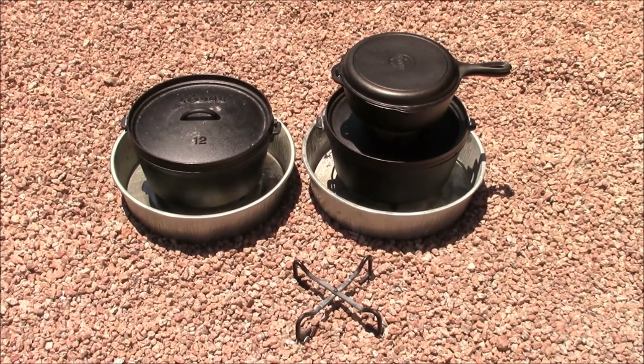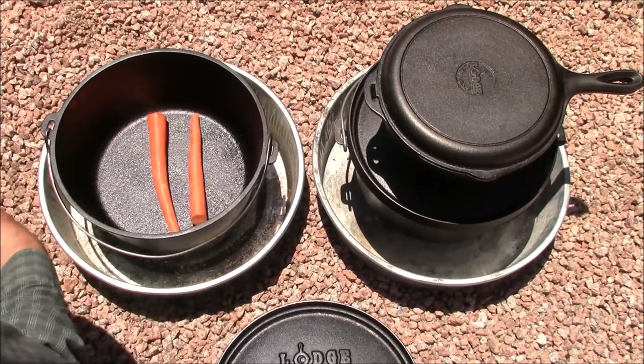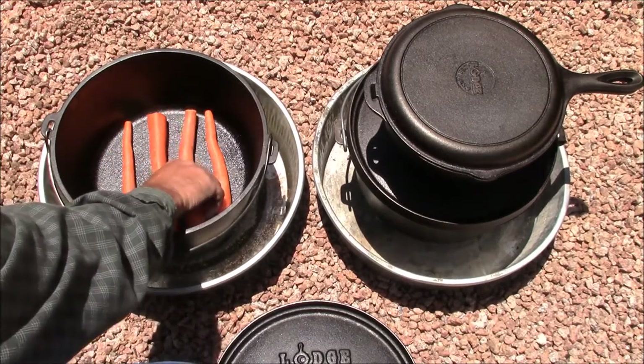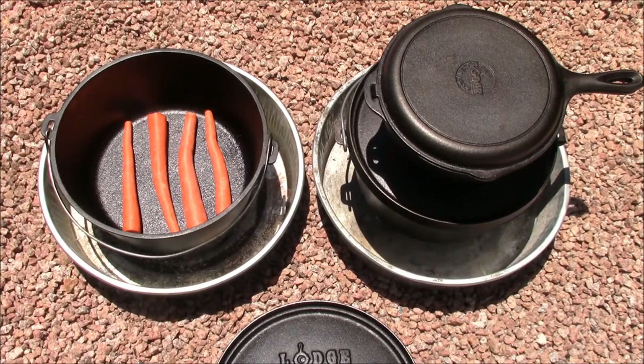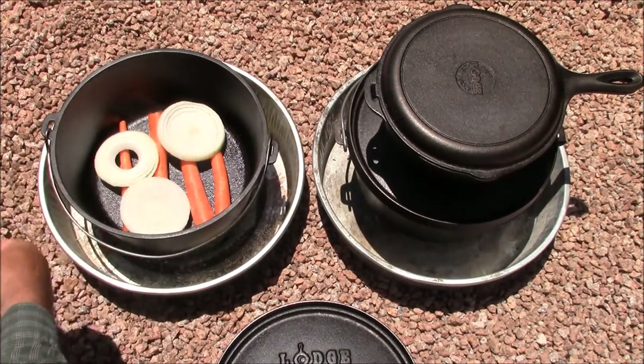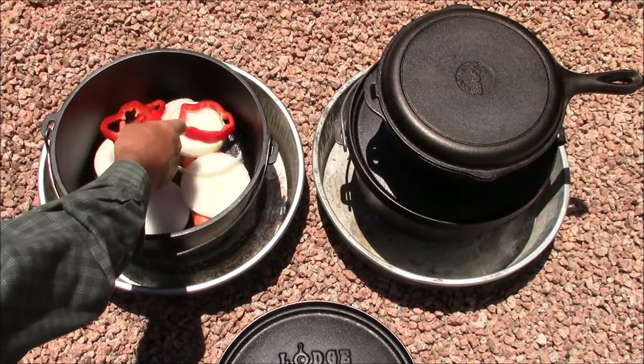Today we're going to cook a whole meal using two eight-quart deep camp ovens and a large cast-iron combo cooker. We're going to start by adding some braising vegetables to the camp oven — carrots, white onion, red bell pepper, garlic, jalapeño, and your favorite dark beer. We'll have a full list of ingredients over on the website.